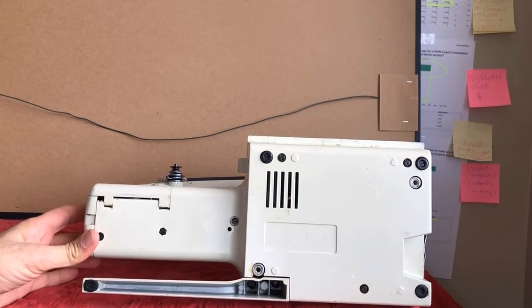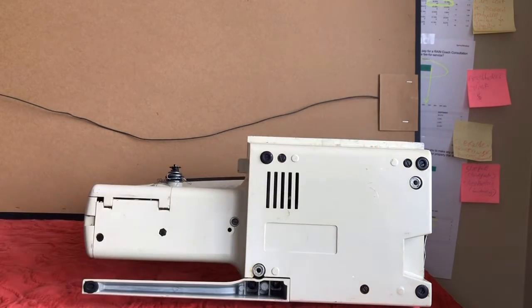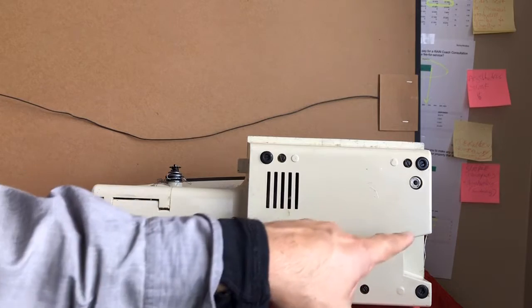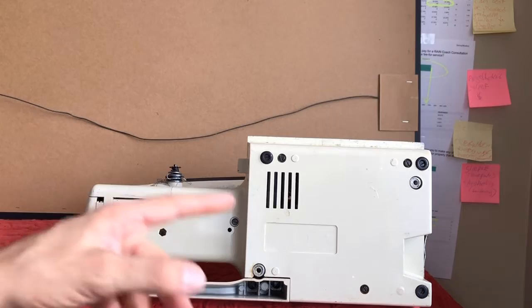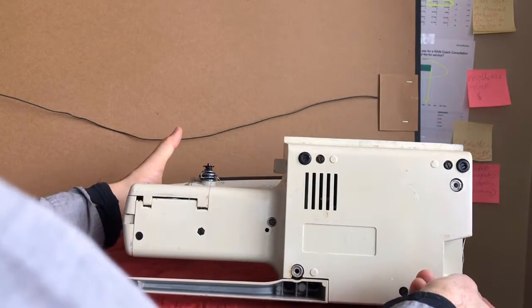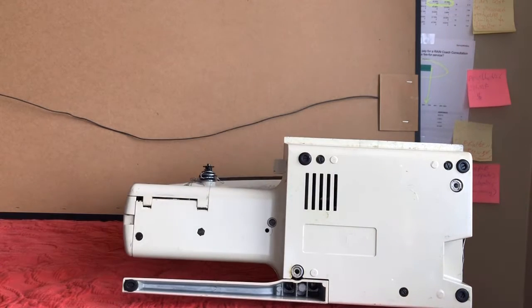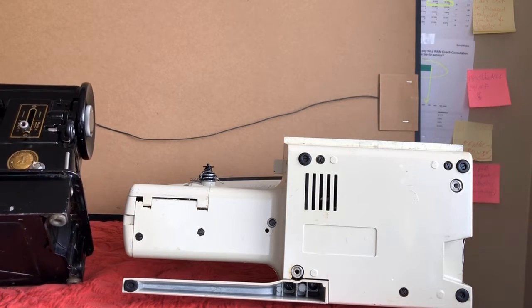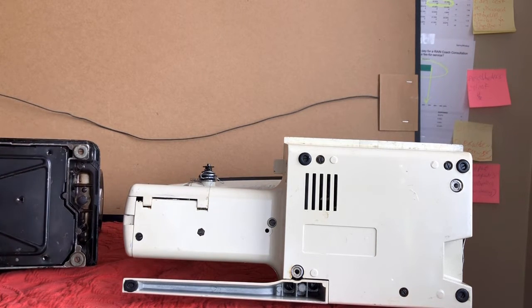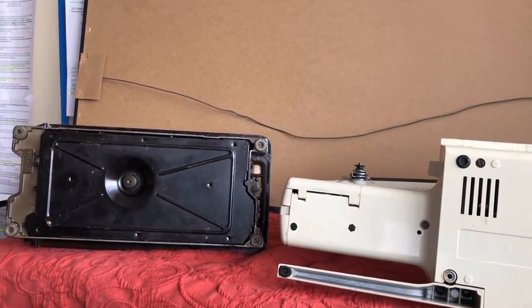For those of you who have never taken the bottom pan off one of these Kenmores, I'm going to point out which screws to use, because you see a bunch of screws here but only certain ones come apart. The good news is at least there is a way to take it off. This is the bottom of my Singer 301 that I was just making another video on — let's turn the camera over so you can see that.